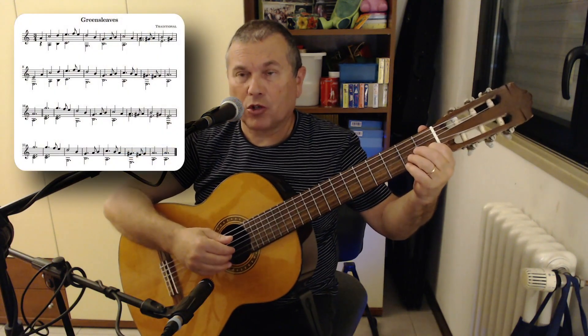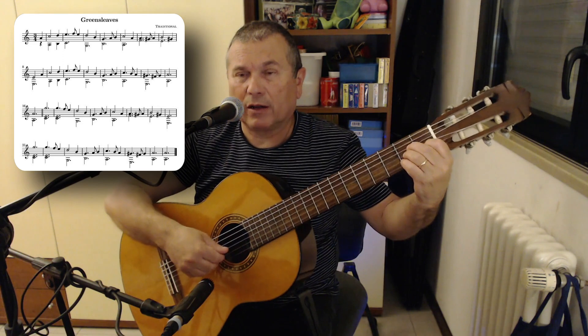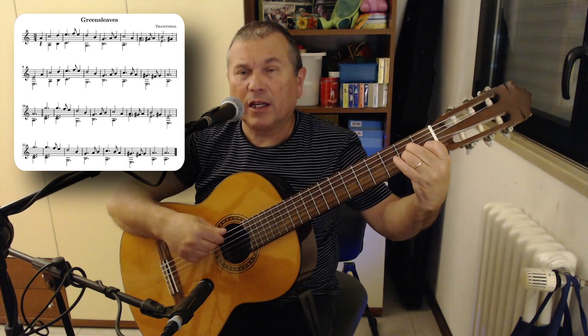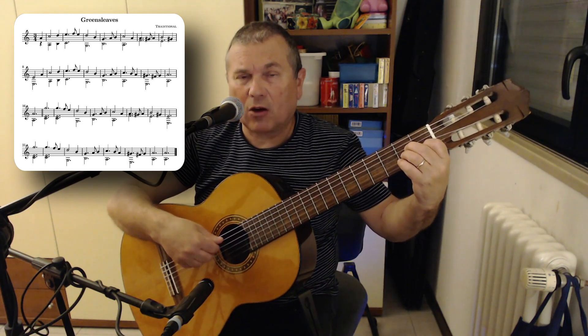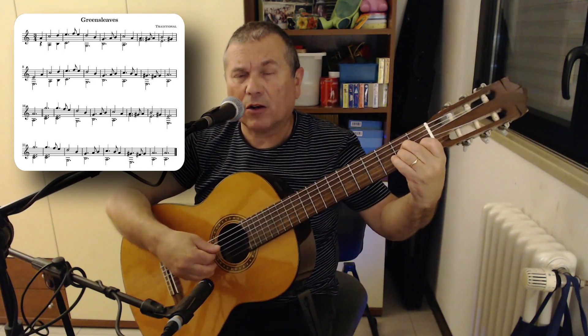Let's start right away by positioning ourselves in A minor: finger 1 at the first fret of the second string, note C; finger 2 at the second fret of the fourth string, note E; finger 3 at the second fret of the third string, note A.